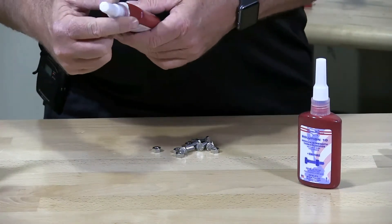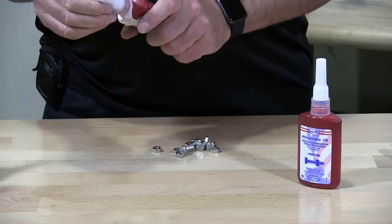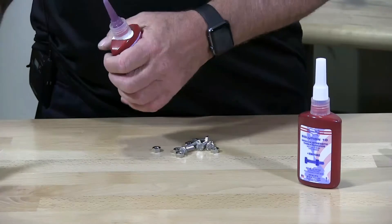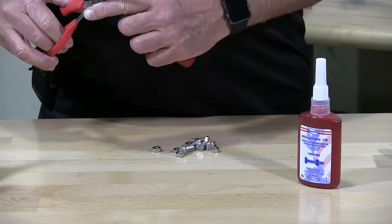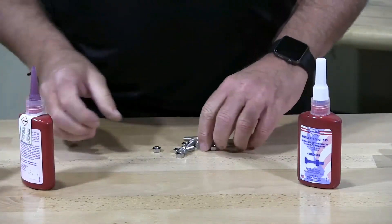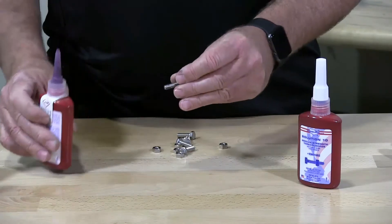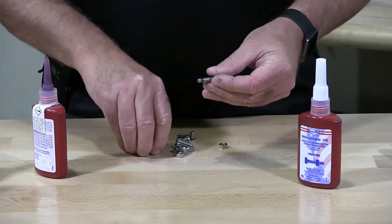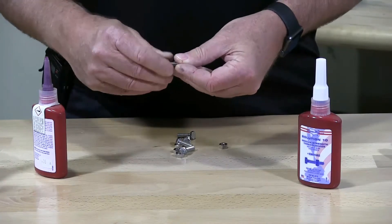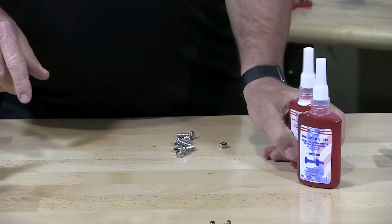This is Solution 15, the low strength thread locker. This is brand new, so I'm just going to cut the top off a little bit and apply this one on. Let that sit, then close that up.